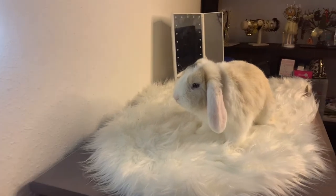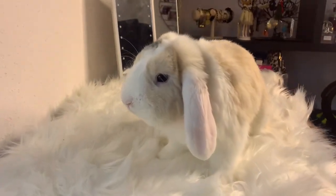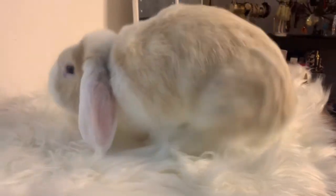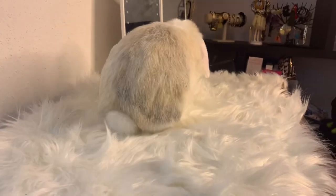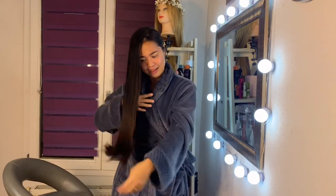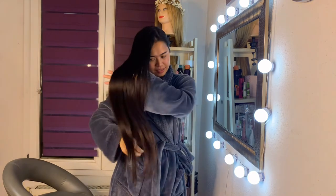And look who's waiting for me — hello Mumut! Say hello to everyone! Natural drying takes time, but I would like to show you guys my natural hair.